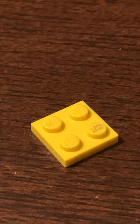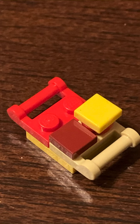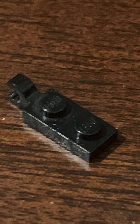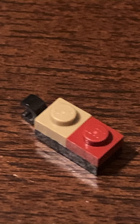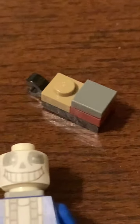Springlocks go boom! Hey there, buddy. Just so you know, you're only gonna need to make at least two of these. So don't bother making another one.